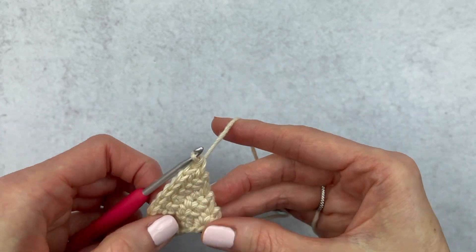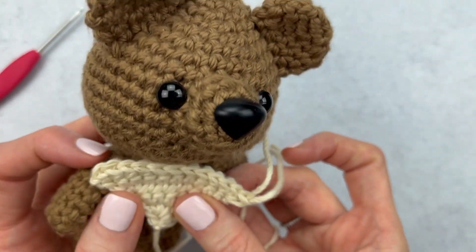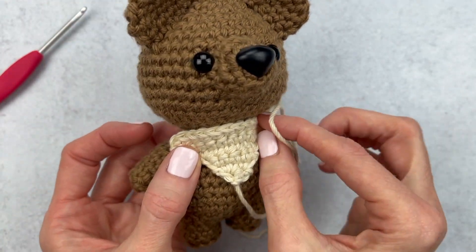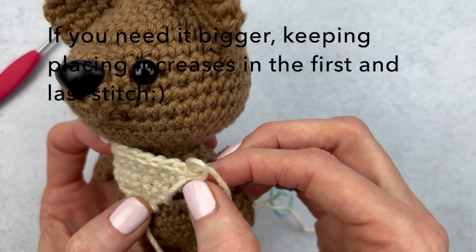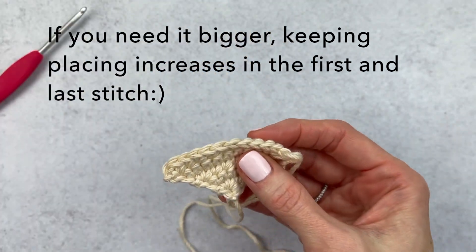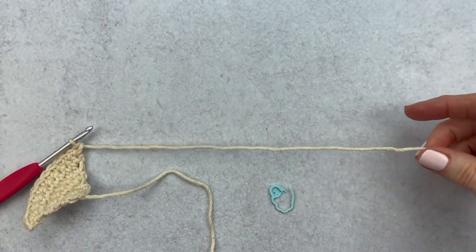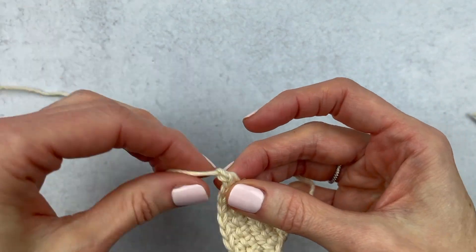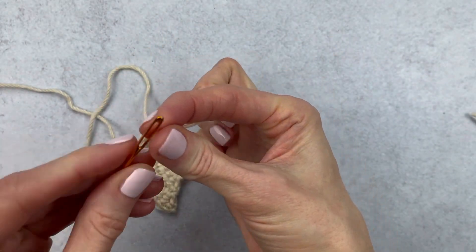We've hit our last stitch because our stitch marker is here — I'll take this out and make our increase. I'm going to give this another measure. This actually looks good — I usually end my bandanas right past the arm, so this is a good spot for him. If you have a bigger amigurumi, just keep adding increases in the corner and it'll increase two stitches every time. I am going to fasten off, leave a long piece of yarn, yarn over and pull through, give it a little tug. Weave in your end and leave that other piece for attaching.